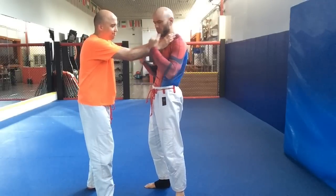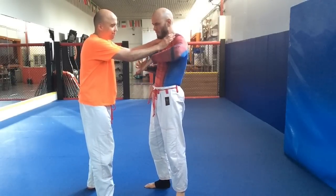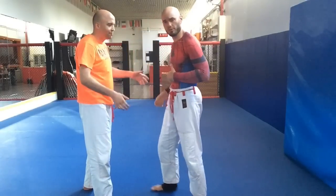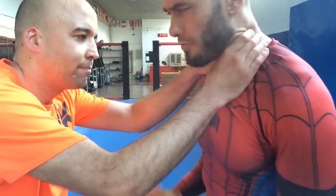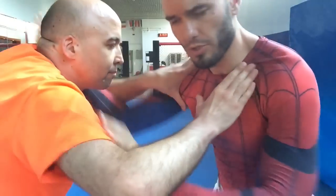Anytime somebody clinches with you — whether it's the neck, collar ties, an underhook, whether he's experienced or inexperienced — I want to pummel to the center. I want my hands on the inside. Even if it's something as simple as grabbing his neck, now my hands are on the inside, and that really relieves the pressure.